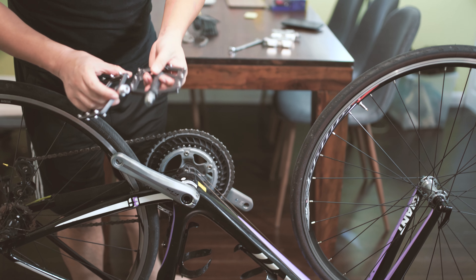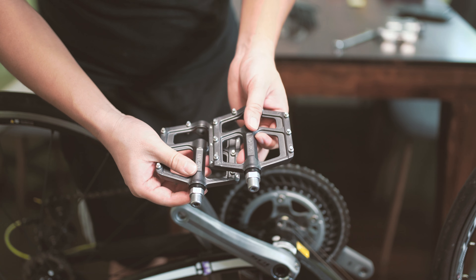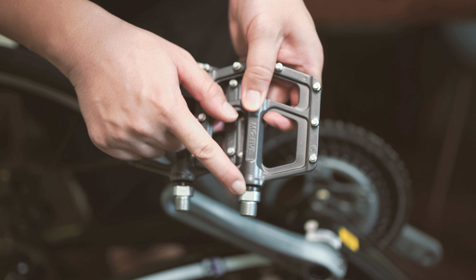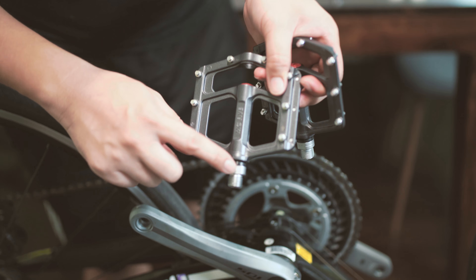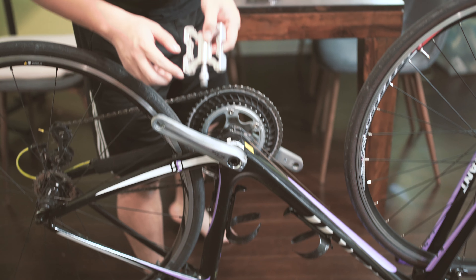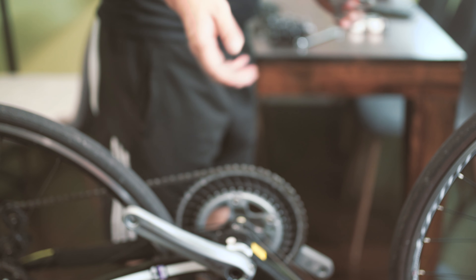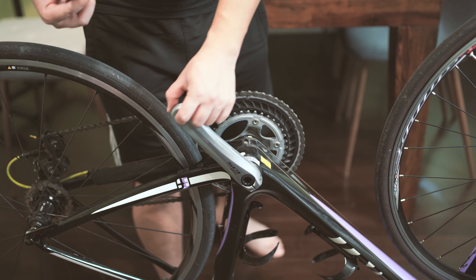You also need to find out which pedal is for the right side and which is for the left — they're usually marked on the pedal. For example, this one says CRL, meaning it's for the left side, which is the non-drive side. CRR is for the right, which is the drive side. Make sure you're installing on the correct side; otherwise it's very easy to damage the thread inside your crankset.